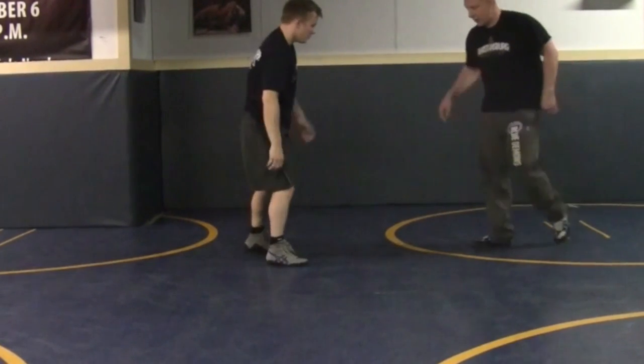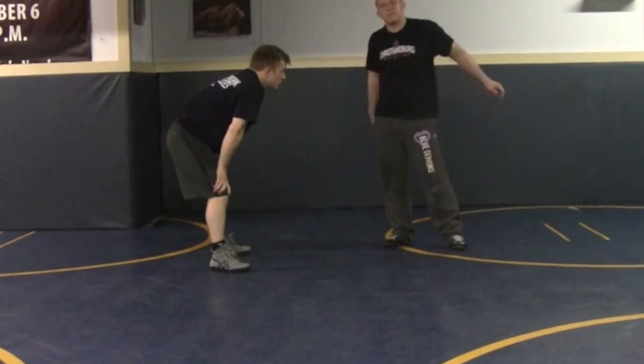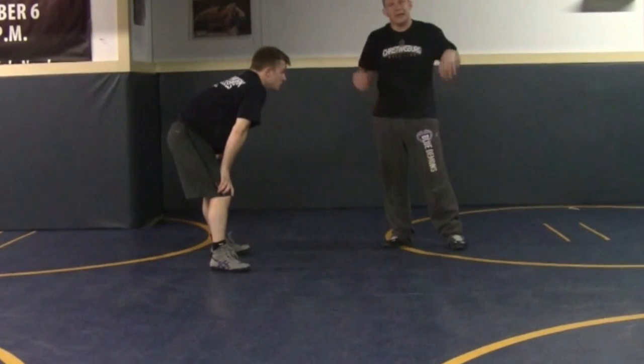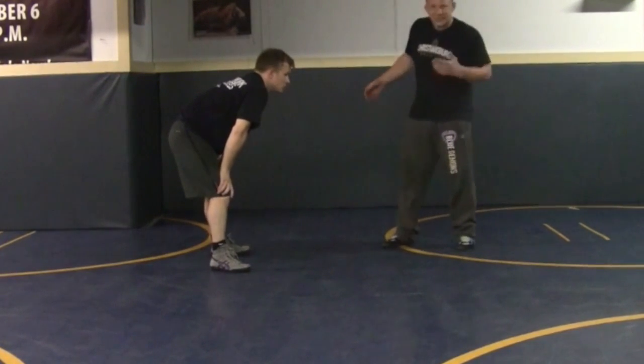So this is a quick, quick move. This works really good when you get the guy frustrated — maybe you're just smothering him and he's just kind of freaking out and he just takes a shot even though he hasn't set it up, or he's getting tired.